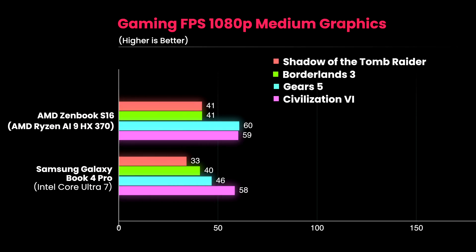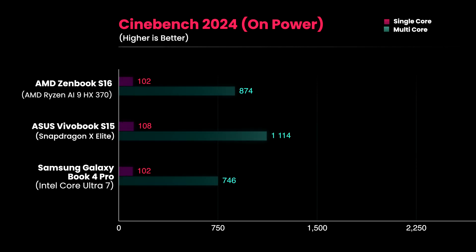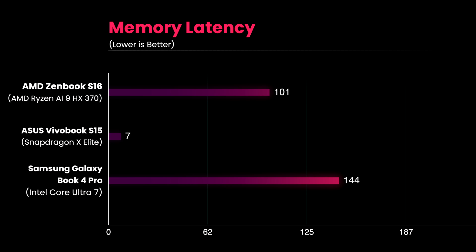Here's how the Zenbook S16 performs at 1080p medium graphics settings — the AMD chip performs really well here as well. Even in CPU benchmarks like Cinebench R23, the Ryzen AI 9 scores better than its competitors. But in Cinebench 2024 is where we see the Snapdragon X Elite clearly leading the race. In terms of SSD speed, the Zenbook S16 has pretty standard PCIe Gen 4 SSD speeds, and it is definitely faster than the Samsung Galaxy Book 4 Pro. The 32GB RAM is pretty fast compared to the 32GB unit in the Samsung Galaxy Book 4 Pro, but it is not as fast as the X Elite powered Asus Vivobook S16. In terms of memory latency, the Snapdragon again comes out on top.